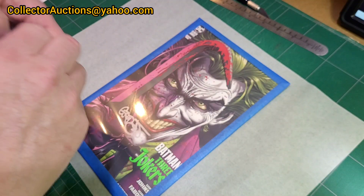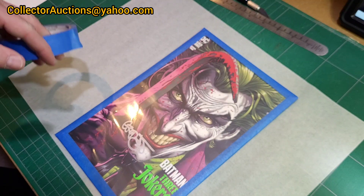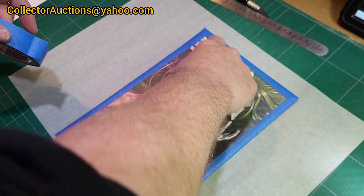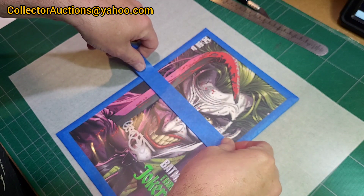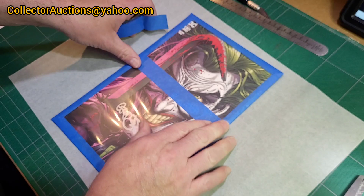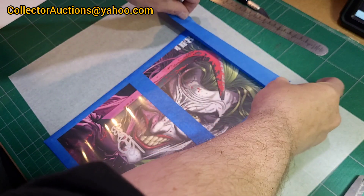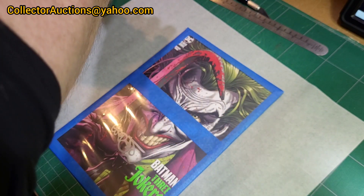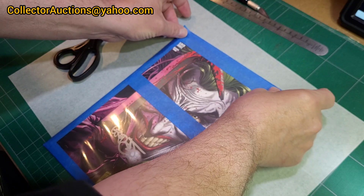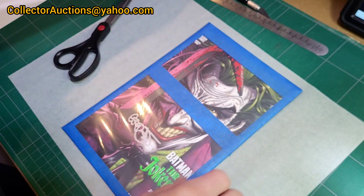Now we're going to establish where the signing windows will be. I've seen some pretty big signatures from Jason Fabik on eBay so I'm going to give him a wide berth — I'll put the window in the upper region. I'll place a piece of tape here at the top boundary and another piece coming down a bit to establish the area where I'd love to have Jason Fabik's autograph.